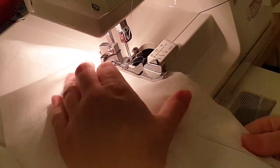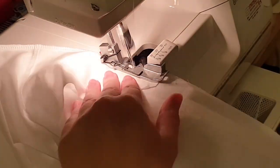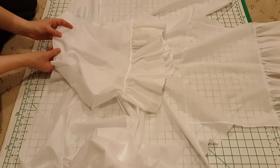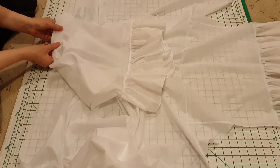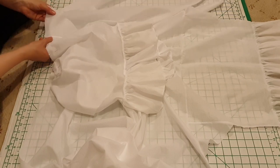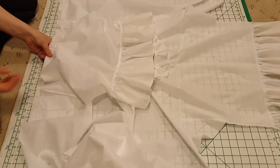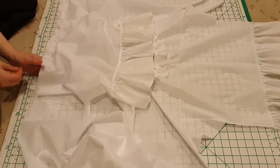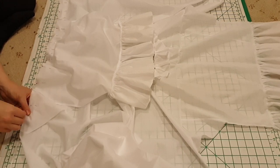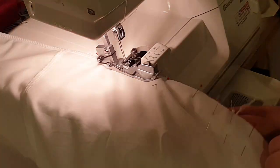This can then be overlocked together, and the procedure is repeated on the other side. So we're getting a bit of a big plus sign forming, with the back, the front, and the two sides of the sleeves. Then back to the overlocker to join that second sleeve on.